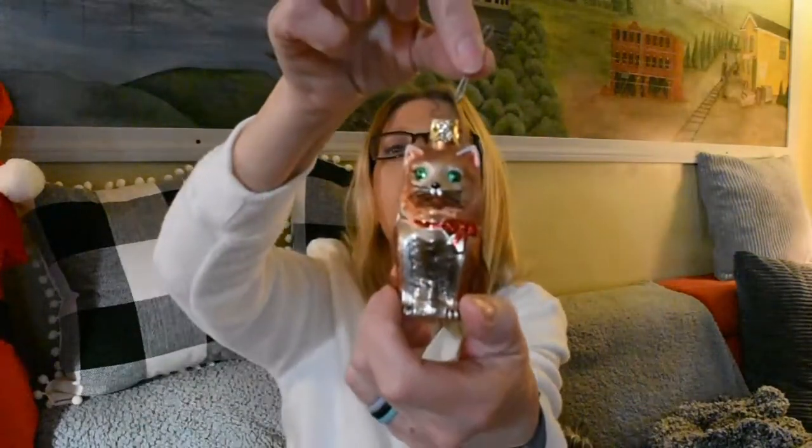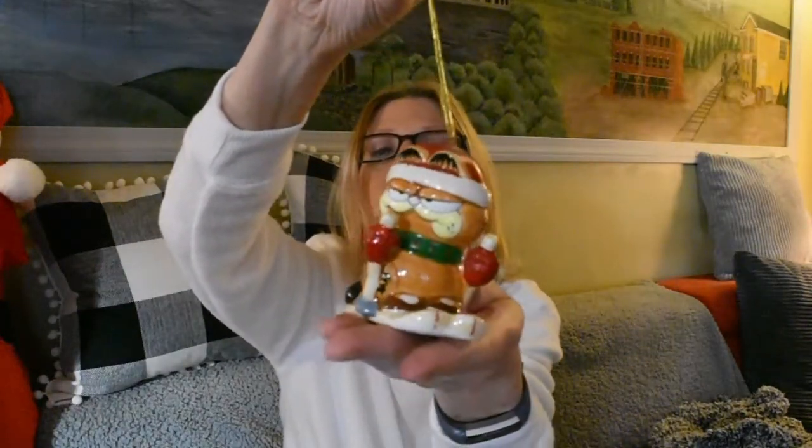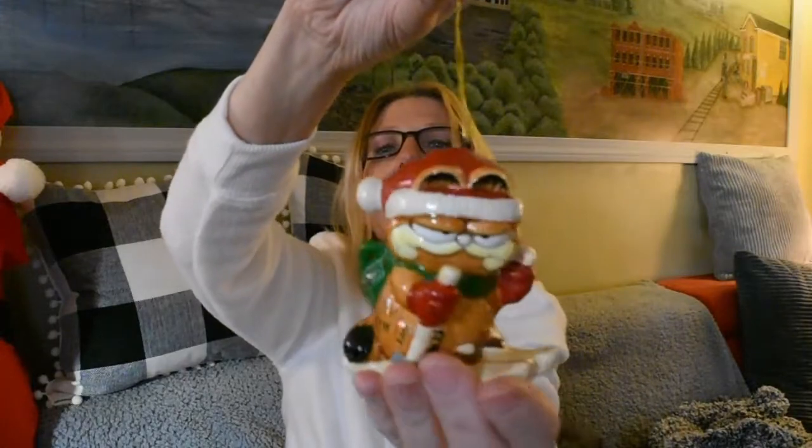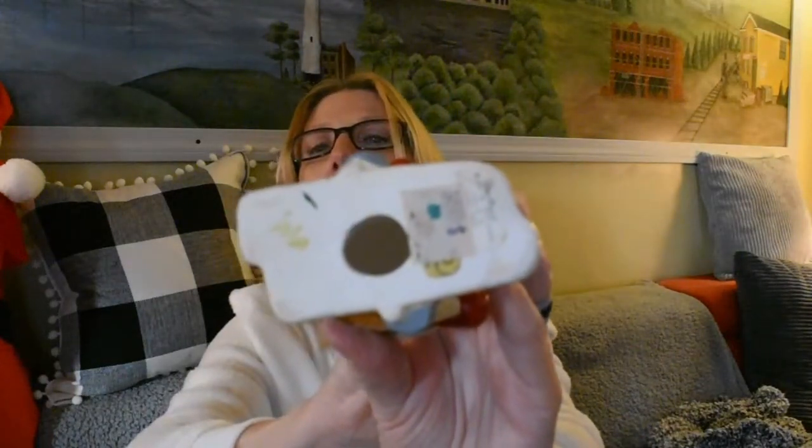There's another piece of German glass — a little kitty. My husband got me this the year we were dating: Garfield on skis. He was $4.95 plus tax. You can see the little green dot, so he's mine.